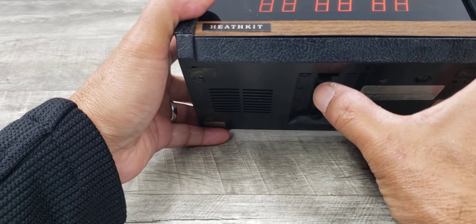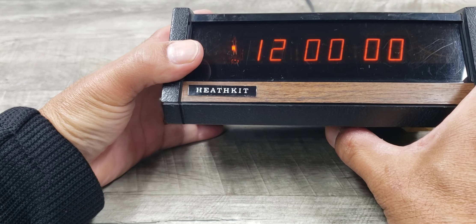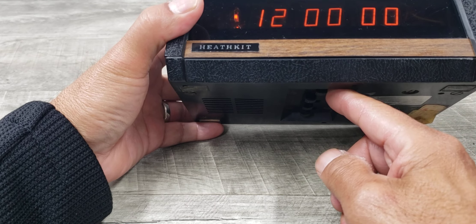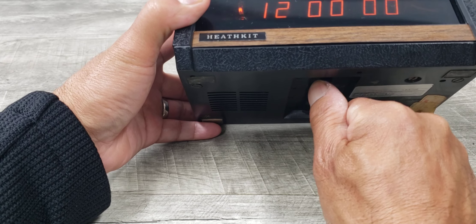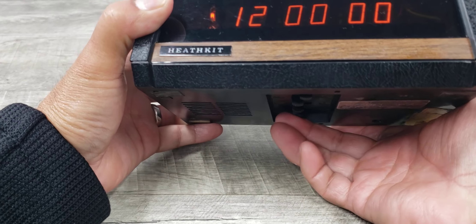Let's go ahead and simply turn it on. You put it to the right for the time, and if you push it back to your left, it starts your counting. When you want to make your adjustments, you put it to the right like that and then your minute and your hour.